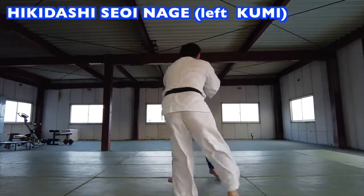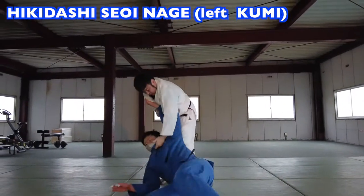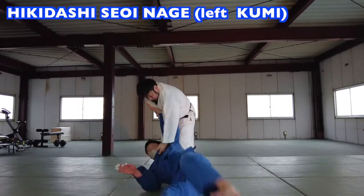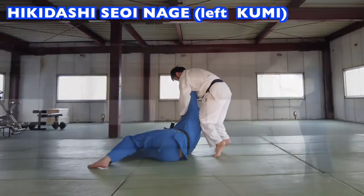Let's observe how to do siyoinage when moving backwards. It is very difficult to throw like this in randori or competition. Doing this movement is very important. In Japan we do this backstep movement, Nagakomi, frequently.